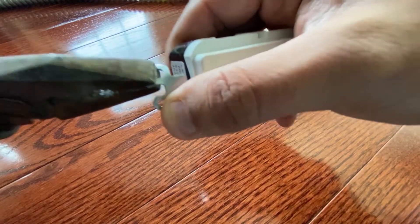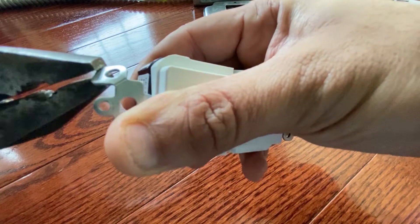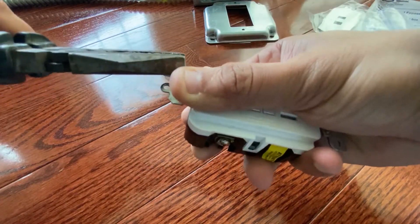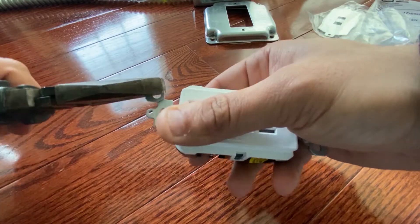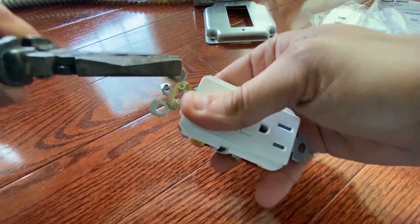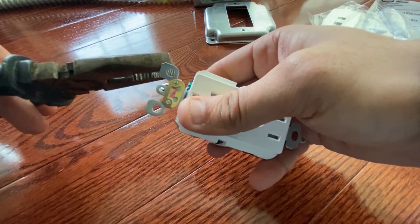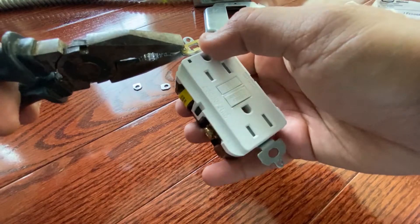You want to remove these two tabs from the outlet in order to fit it inside the metal box, or it won't fit. I was scratching my head like why it's not working, why I was not able to fit this inside the metal box — but then I found out I have to remove these two tabs. So make sure you do that.